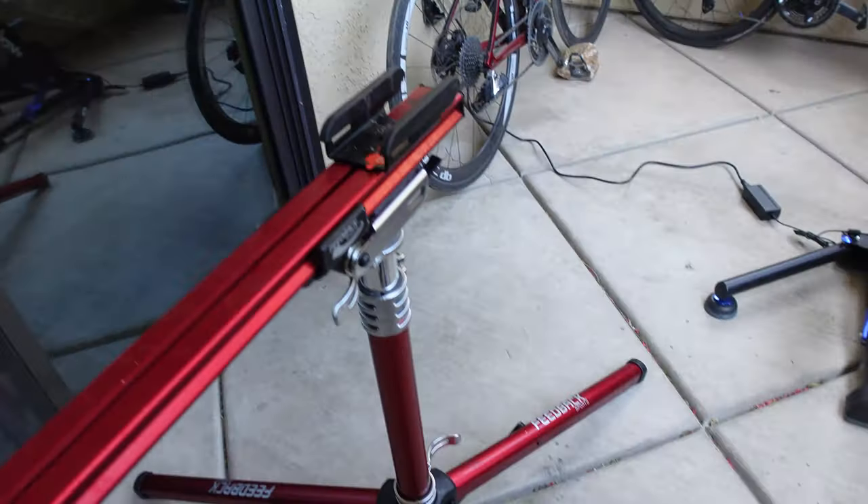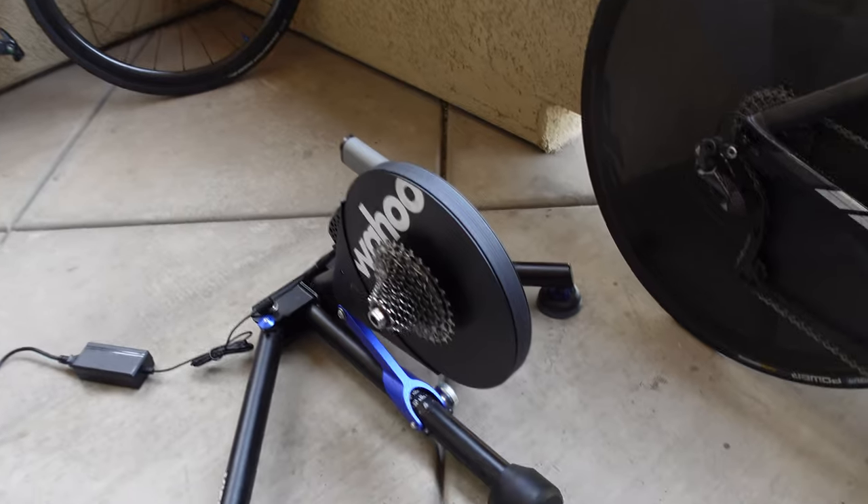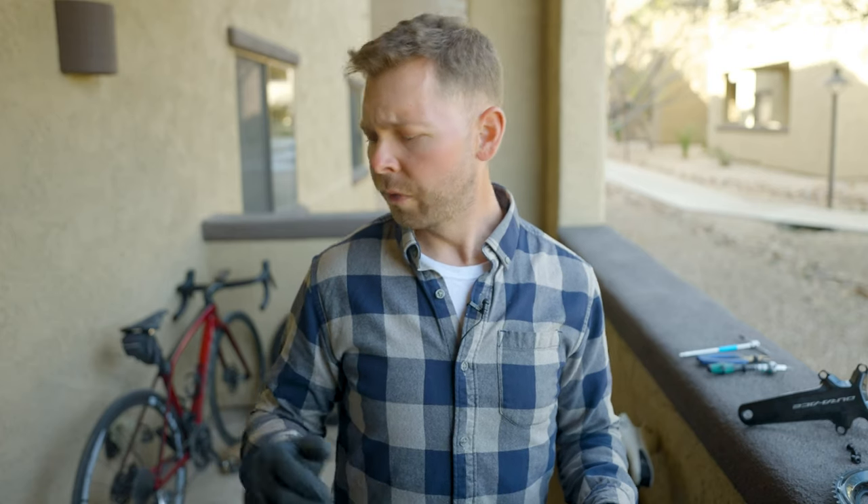What I'm going to do is first put everything on the stand and then see how it sounds. If it seems like it's working — because some of this stuff will work — I'll then put it on the trainer, because I don't want to put it under load if I can screw up my components. So the first thing we're going to do is put the SRAM cassette on the 12-speed Dura-Ace. Let's go.